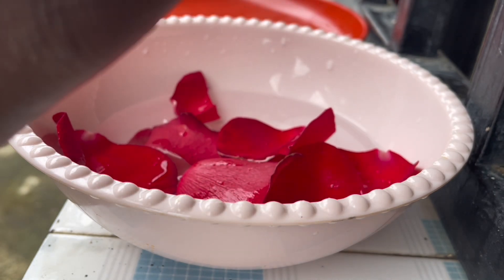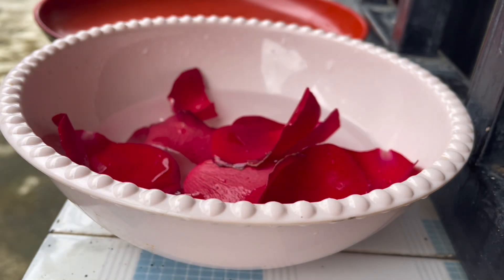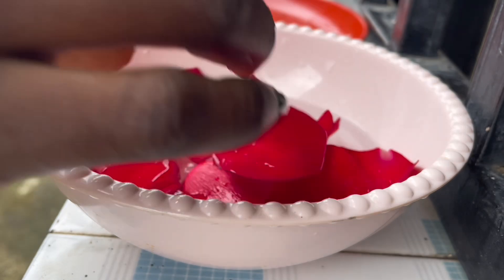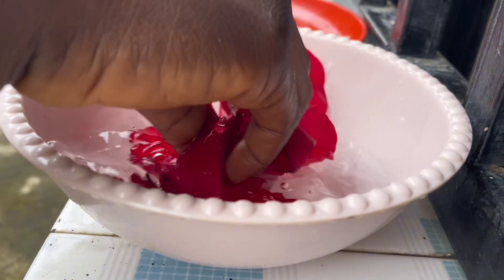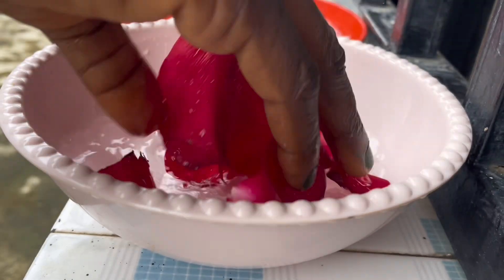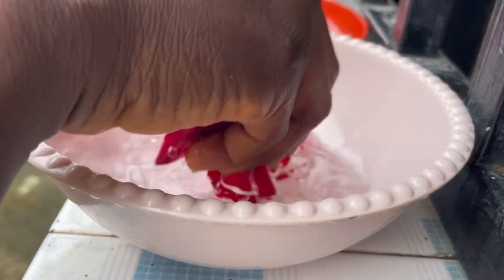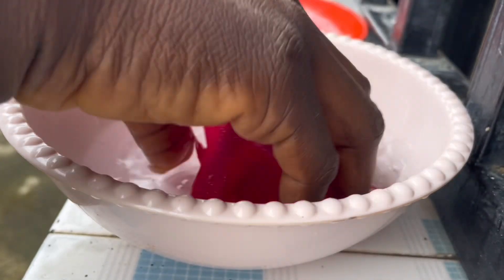The first thing I'm going to do is remove the petals only and wash them. I've actually washed this flower before, but just to let you know, you have to wash your petals. After washing, I used a knife to cut them into pieces so that they infuse faster.